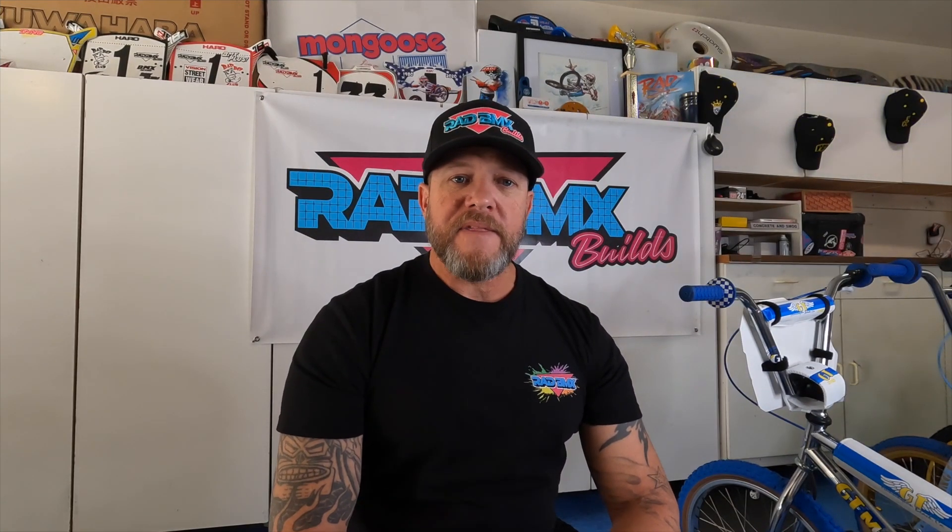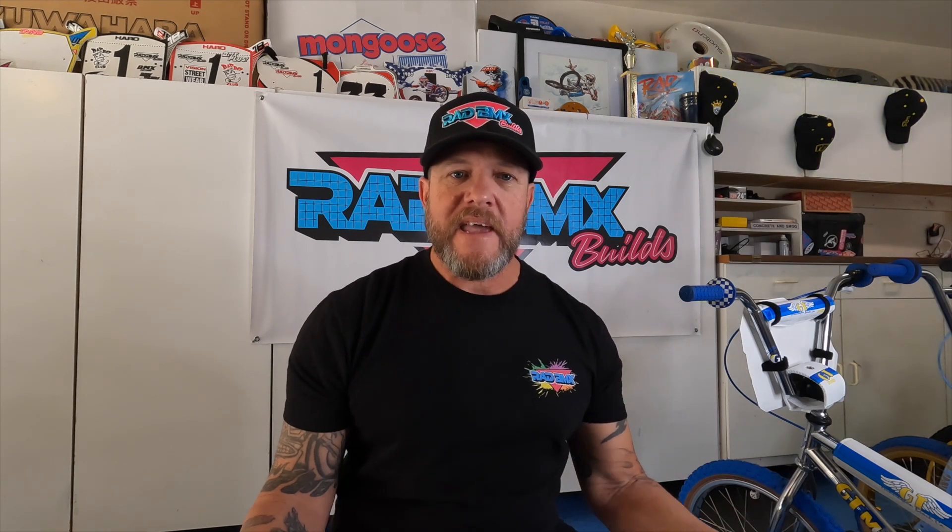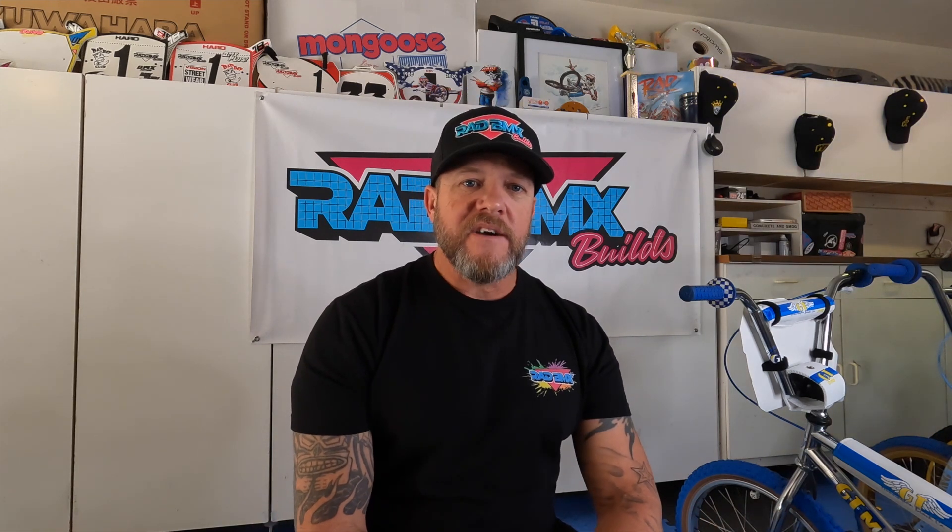We covered a lot of stuff going on at Rad BMX Builds, but there's still more. I'm really busy — I'm supposed to be retired, I took this on as a hobby, and it became a passion which became a full-time business. But I couldn't do this if it wasn't for you watching these videos, following me on Instagram, buying my merch. Some of the things going on currently are partnerships and relationships with other YouTubers, companies, and things like that.